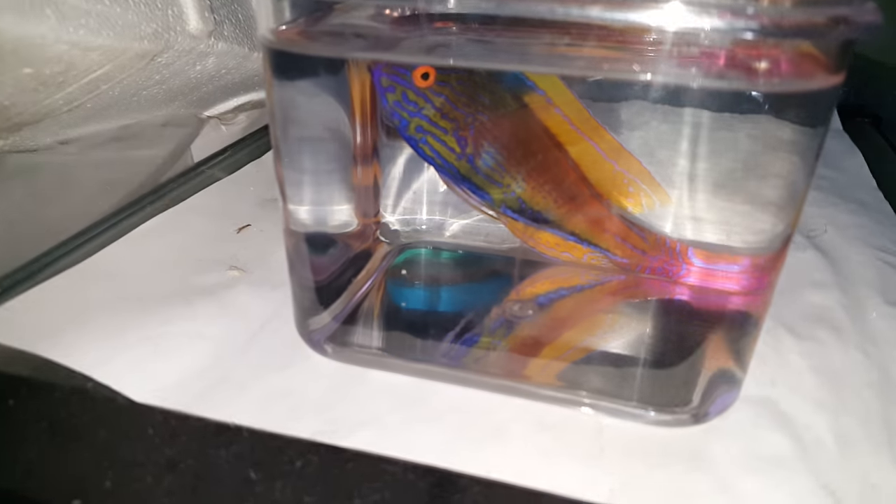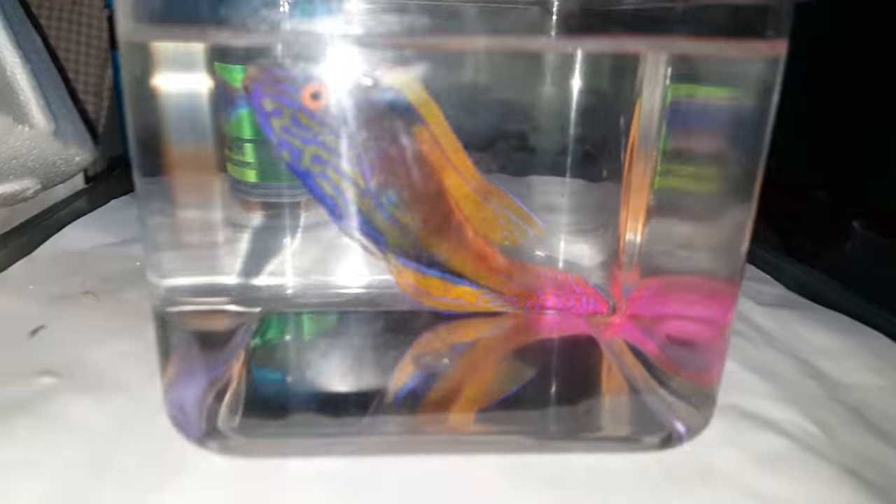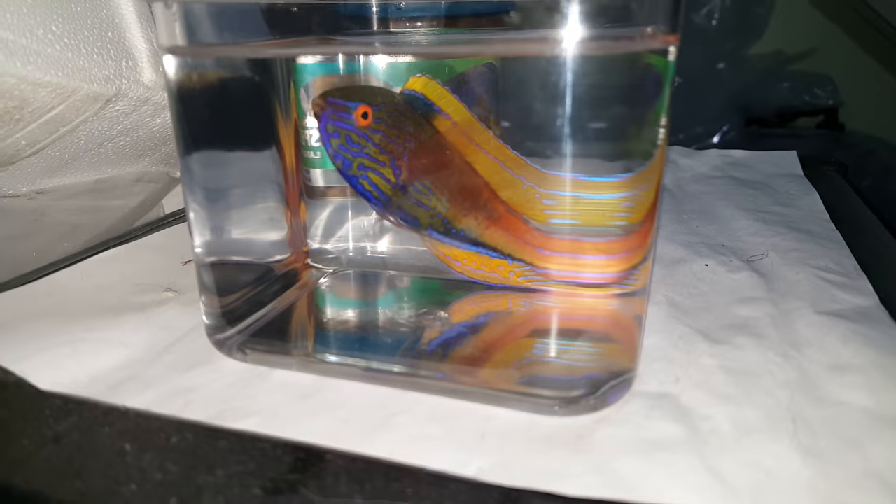Forgive me for the reflection in this container — it kind of does suck. And I'm trying to move around but I'm bouncing the camera around. Sorry.